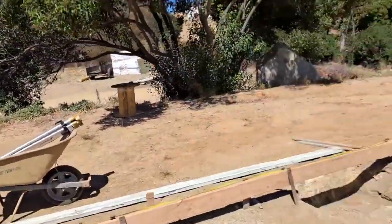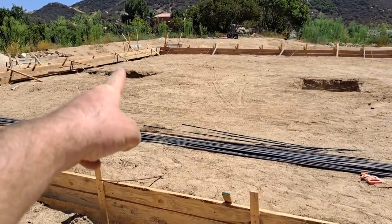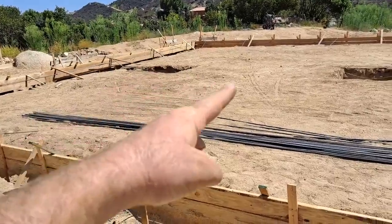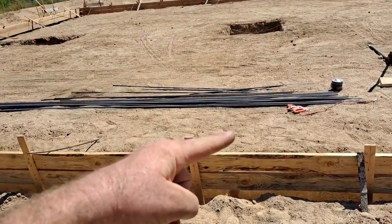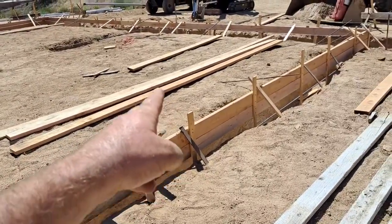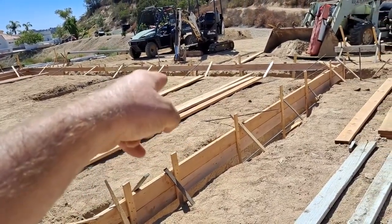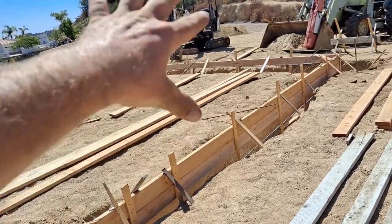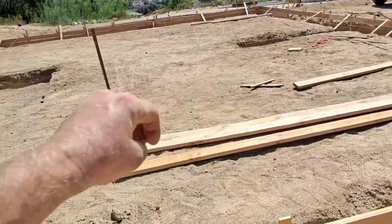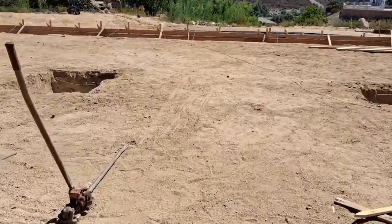Got the plumber coming tomorrow. We've got the bathroom over there, the kitchen sink right about here, the dishwasher right about here, and the washer and dryer right in this area. Then the master bathroom toilet, sink, and shower in this area. So we need to make a plan for how all those are going to come together and exit the building.